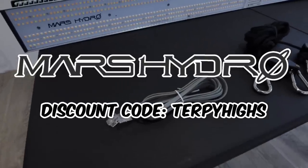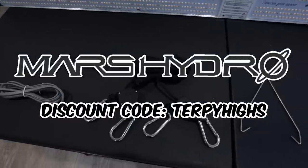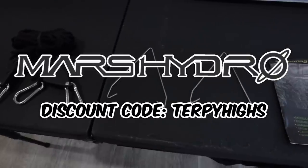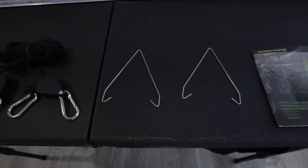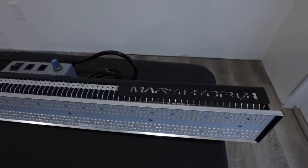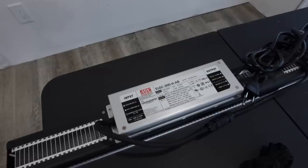Welcome back to TerpiEyes, I'm Ryan and this video is sponsored by Mars Hydro. They provide the discount code TERPIEYES that can be used on their website for any of the products they offer. This video is a complete seed to harvest video of the Gorilla Cookie Perp series we just completed on the channel.